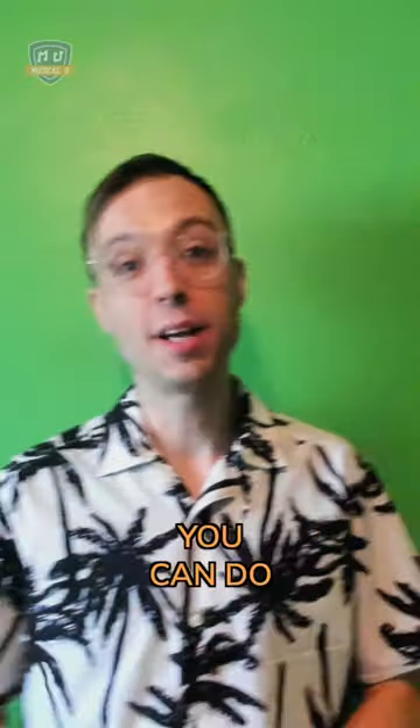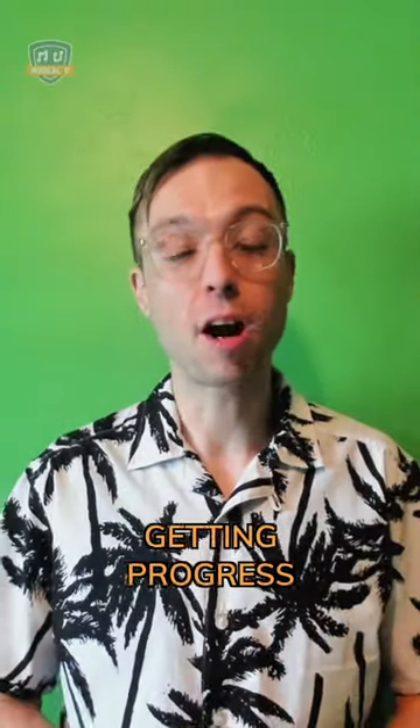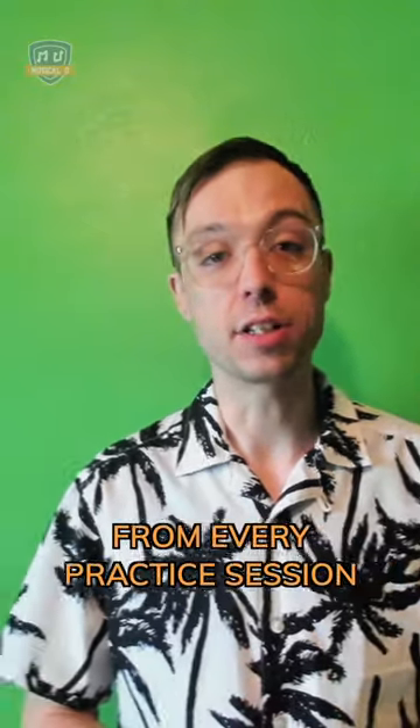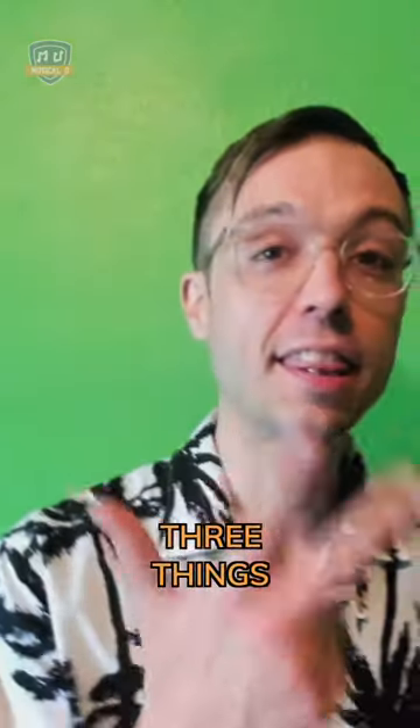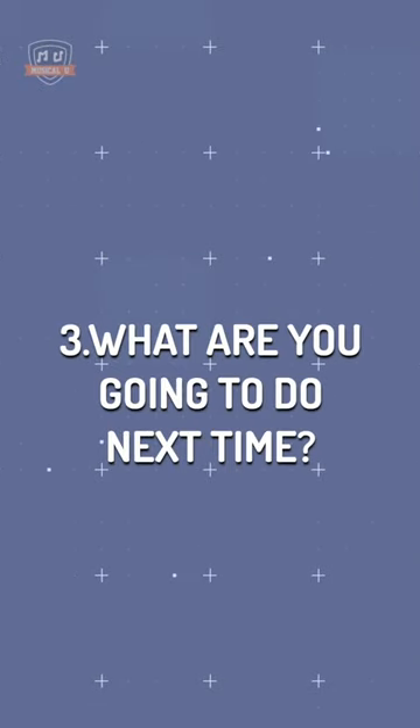Here's an easy three-step reflection process you can do at the end of every practice session to ensure maximum results and to continue getting progress from every practice session. All you have to do is write down three things: what you learned, what you'd like to improve, and what you're going to do next time.